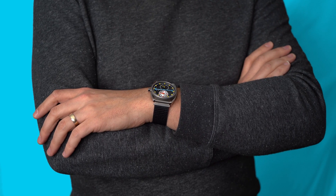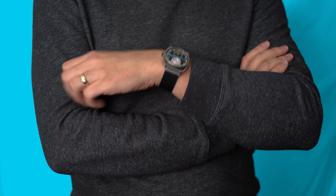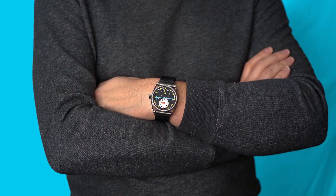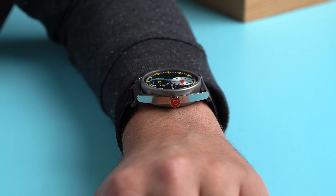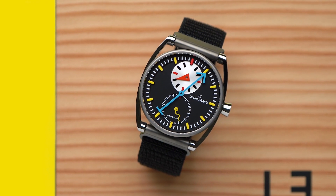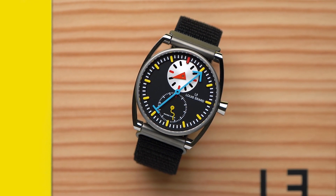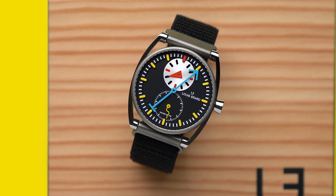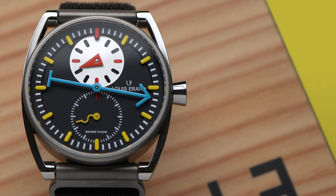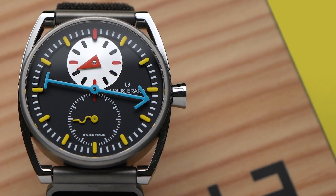Between the light case, the 11.6mm slimness, and the strap, the regulator is perfectly comfortable on my 18cm wrist. It's almost invisible on the wrist, which is a rare thing to say about a mechanical watch. My only complaint about the watch is that the conical crown is difficult to grip. Setting the watch is easy, but winding is hard without any sort of knurling or facets. The crown is slippery, much like the slope that is watch collecting.